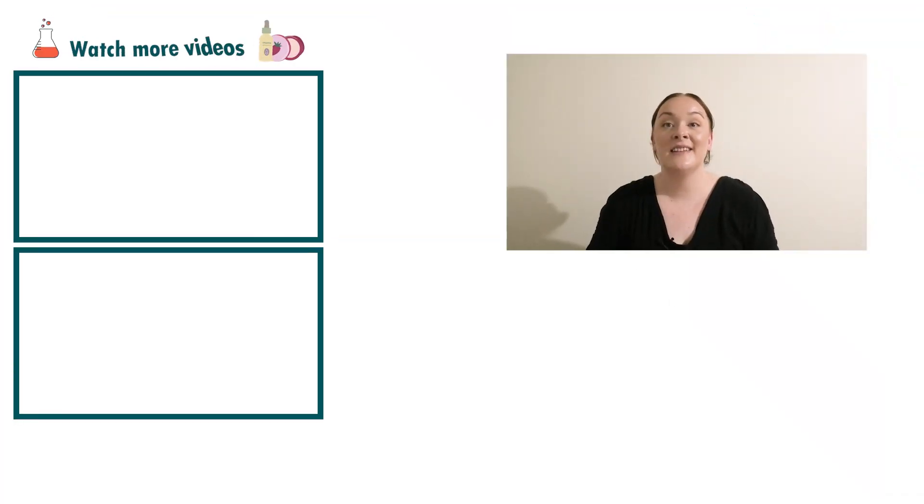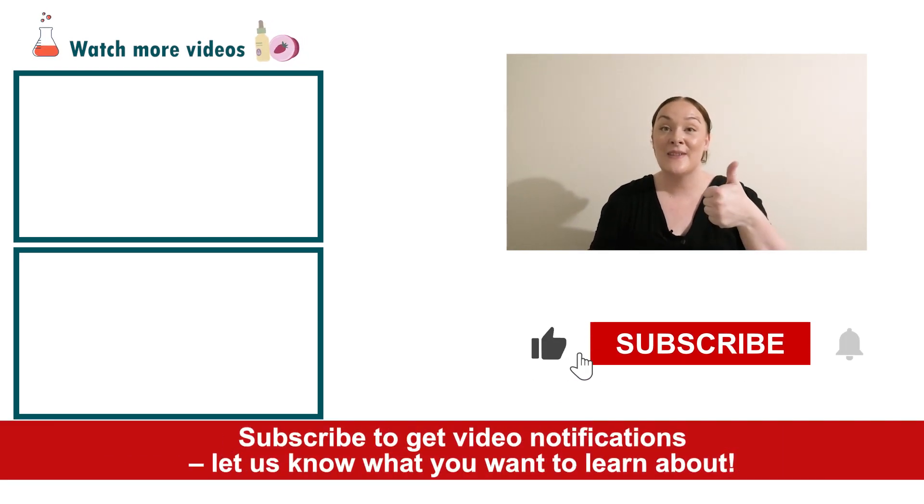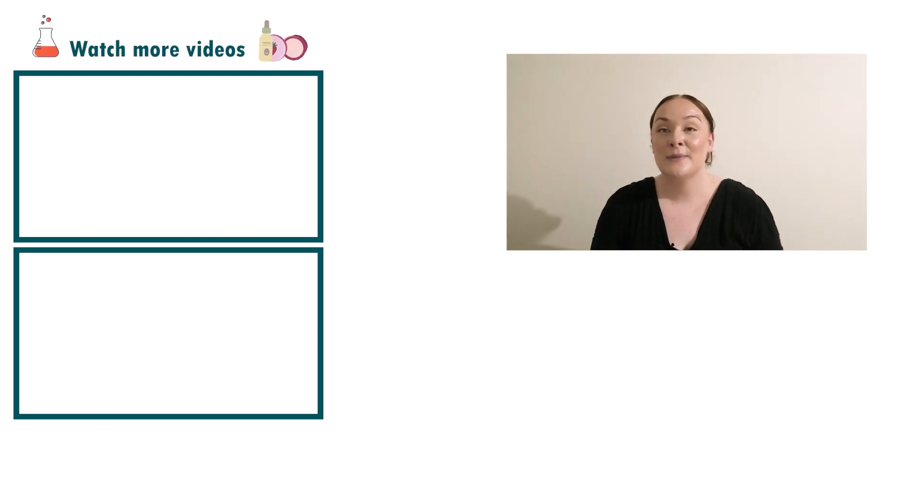And there you go — that's how easy it is to create a natural foundation stick! If you enjoyed today's video, please give it a thumbs up, leave any questions in the comments below, and don't forget to subscribe to receive notifications on all our videos. Happy formulating!